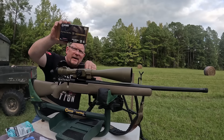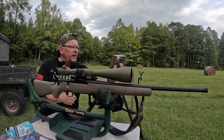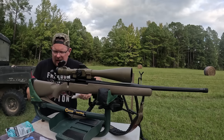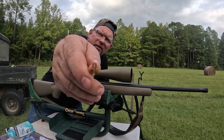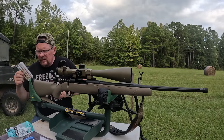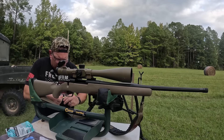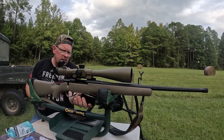We're back to Federal now — this is their higher-end ammo sold locally, the Federal Premium Gold Medal. It's an open tip match bullet at 130 grain. You can see that tip is open, which is interesting. Of what's left to shoot, this is the lightest one. It's a pretty bullet — I don't know why that matters, I guess it doesn't.